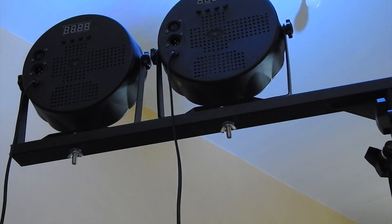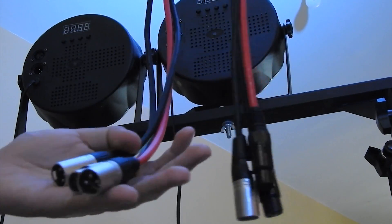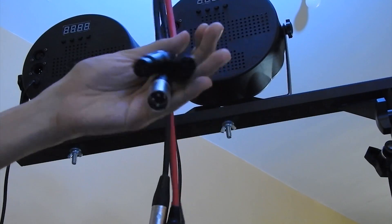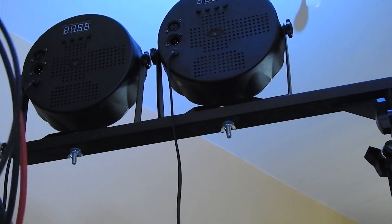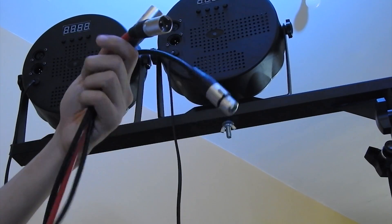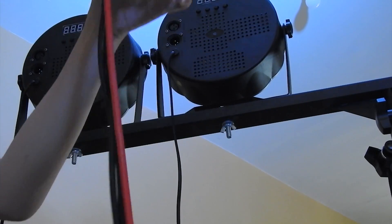I forgot to tell you that you should also need to put a cable — it should be a balanced one. You will be using XLR cables. These are their ends so that you could connect them. If you're wiring for bar lights, you need to have three of these with an end of this type.